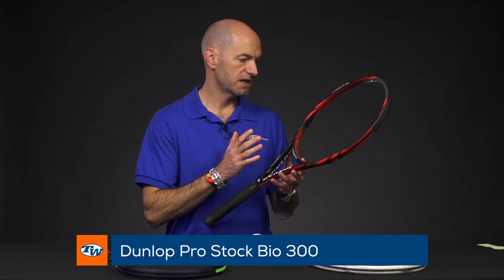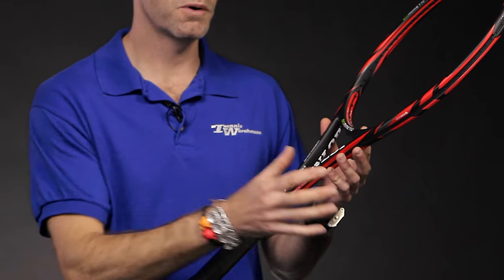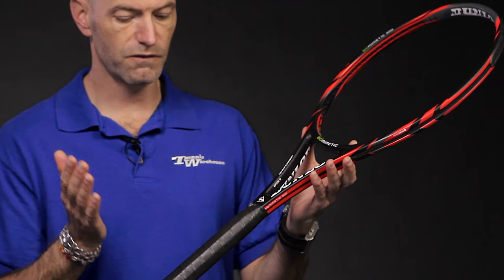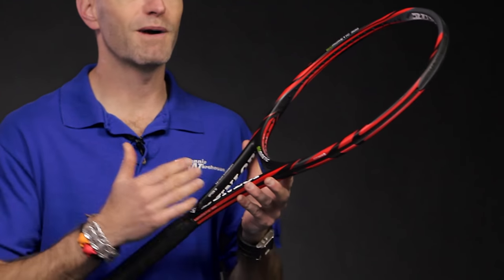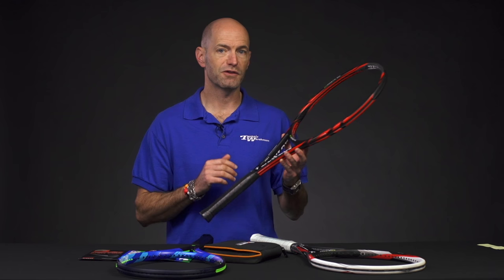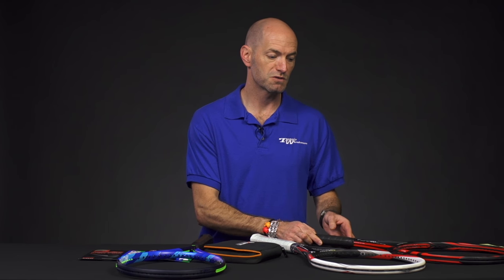For a much more traditional feel, we have the Dunlop Biomimetic 300 Pro Stock. This one has a 16x19 string pattern and a much more classic feel because it has more of a box shape to its beam — it's not as aero designed or open as the M3.0. Again, it's 27 and a half inches long, but feel free to take the grip off, cut it down to length, put the butt cap back on to get it to standard length. This one has much more flex and a much more traditional feel — it's my favorite of the two. Both Michelle and I have been hitting it cut down to standard length and really enjoying the playability. We have very limited supply, so get them while you can — we're limiting three per customer.